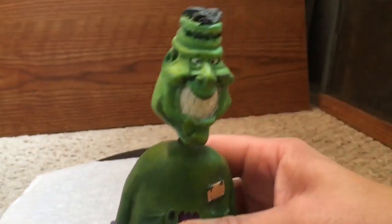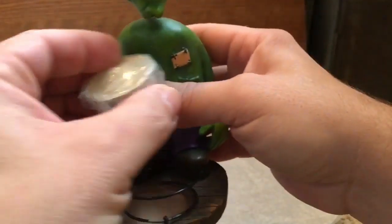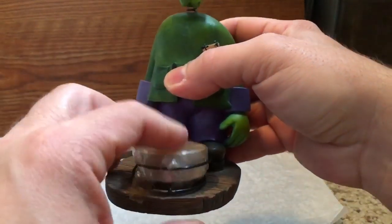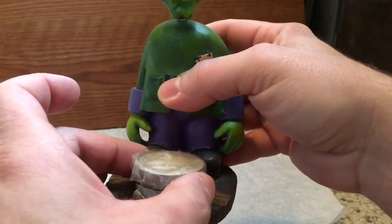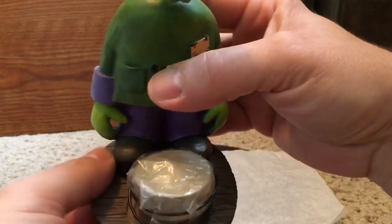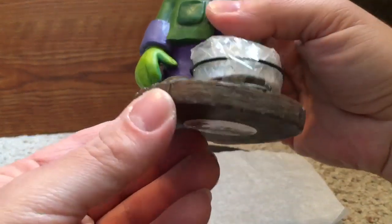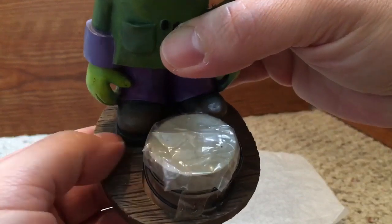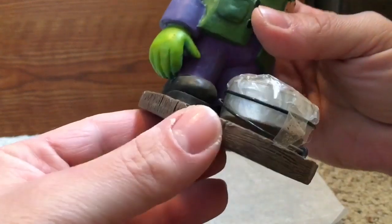Now I'll show you the candle — I'll put it into my desk like that. Okay, it goes in like that. I think this is all made out of some kind of resin or clay, I'm not really sure.